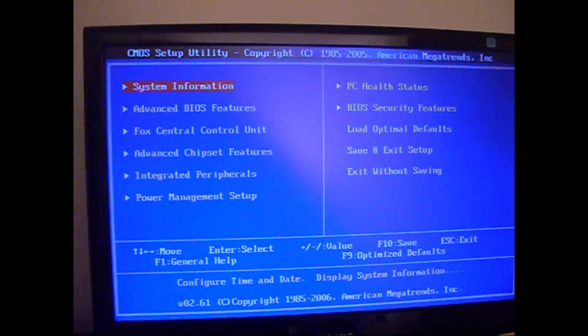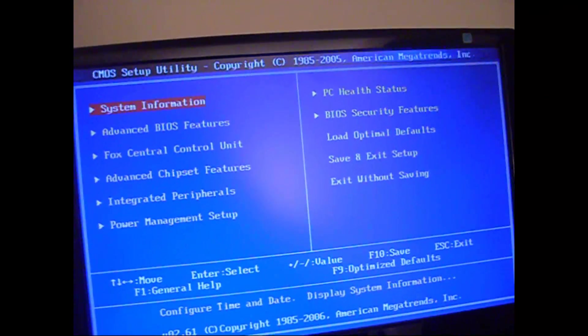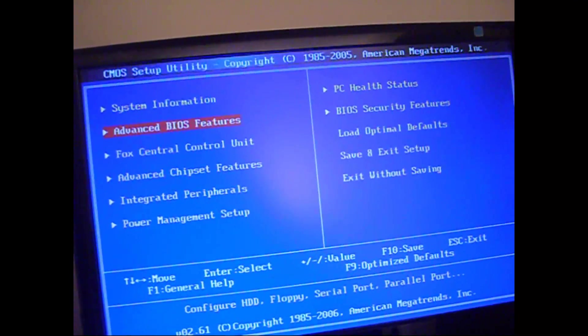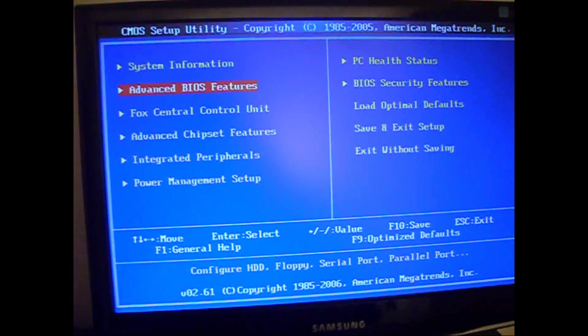Alright, so the first thing you're going to do is you're going to boot into the BIOS, and you want to set the hard drive, the SATA configuration, to be in IDE mode to clear any passwords that are on hard drives.